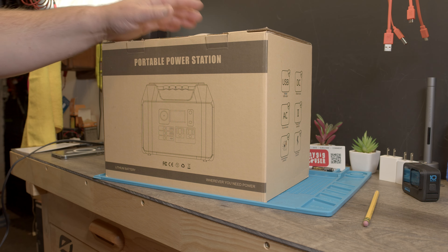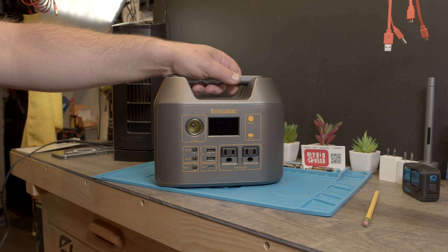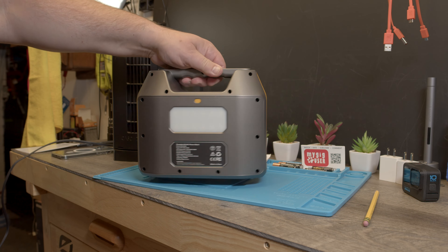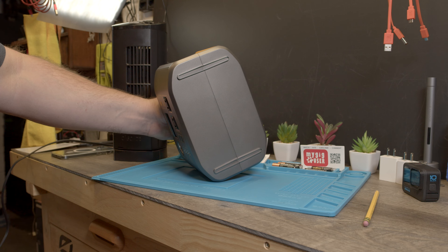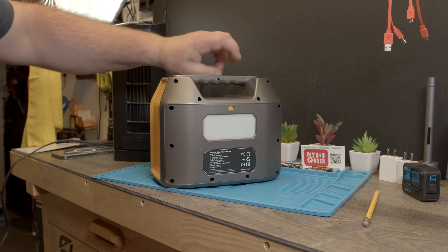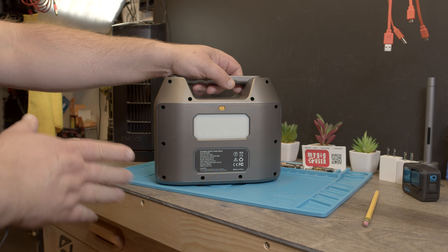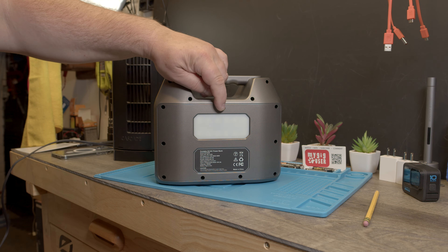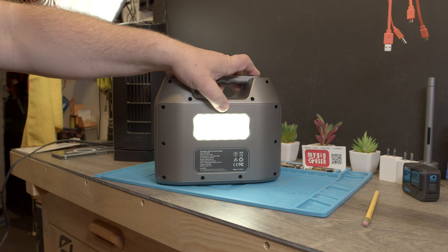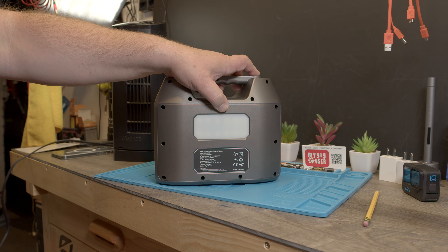So that's how it looks like. Underneath it's just plastic — there are no rubber feet, so if you have a slippery surface like the hood of your car, it would slide off. There is a little button for a flashlight, and there is an LED flashlight in there. As you can see, it can blink and do an SOS thing.